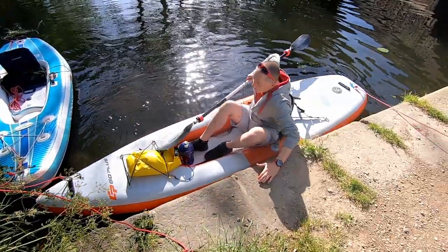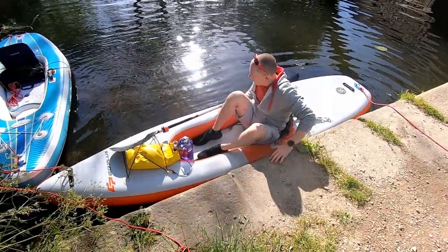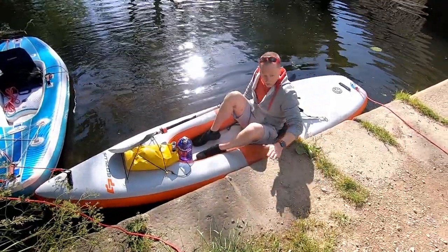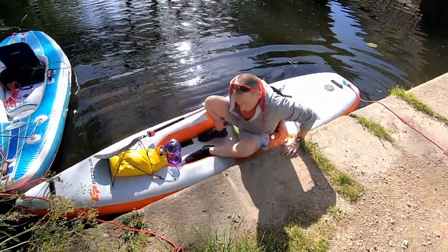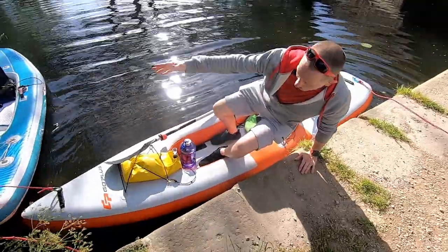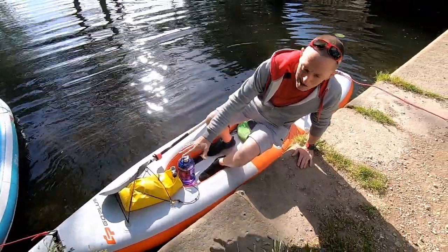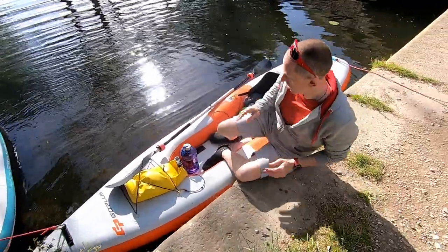It's the same — it's the reverse when you're getting out. When you're getting out you need to offset your weight on the far side of the boat. One hand on here, push down on this leg as you get yourself out. You can pretty much stand up in the boat without it tipping. These are relatively stable anyway, but this works on all of them. Then onto the dock.